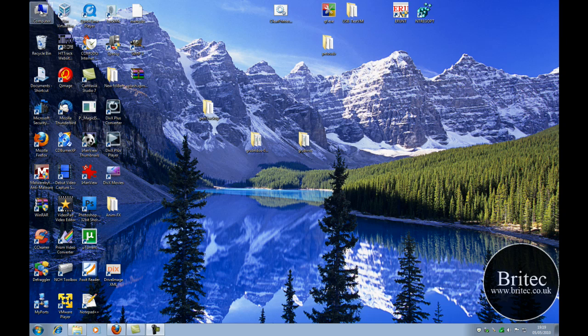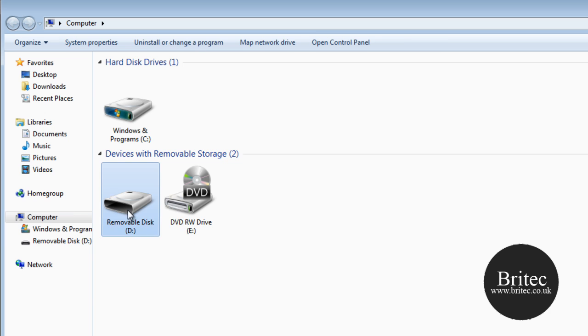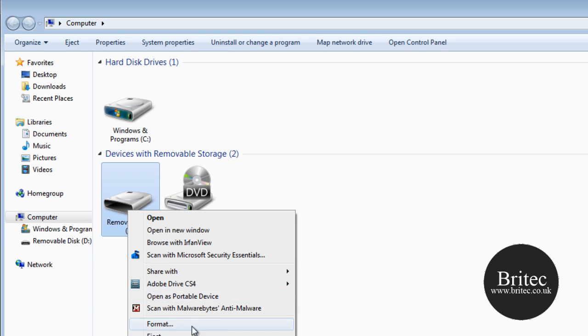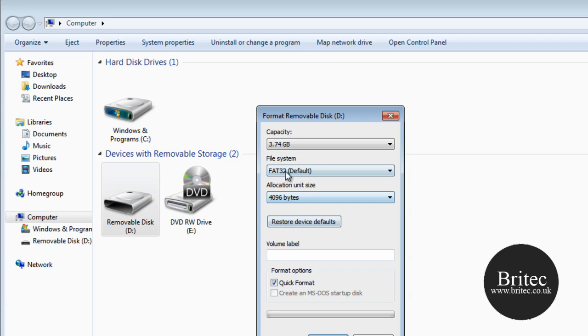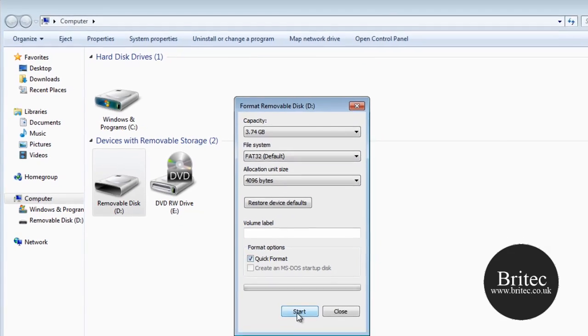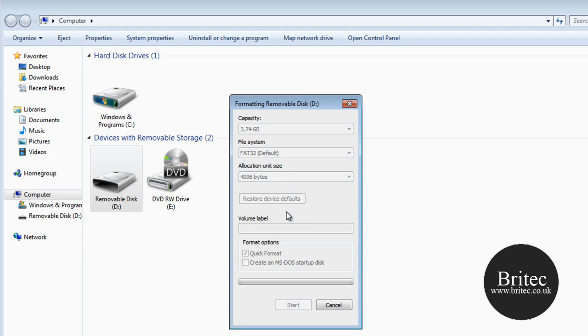The first thing you need to do is make sure you have a pen drive of about 4GB or more. I have a 4GB one here. Right-click on it and format it — I am going to format this as FAT32, do a quick format, and just click Start, then click OK. This is going to format the pen drive ready for use.